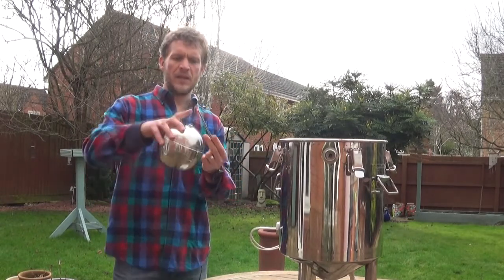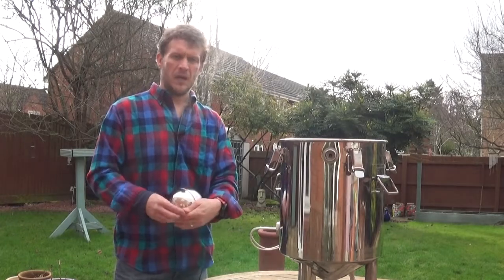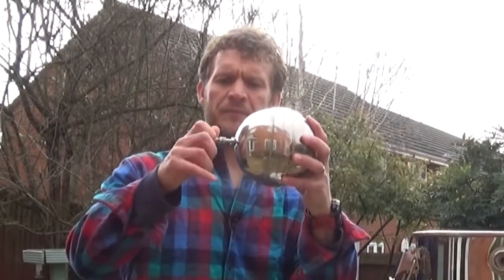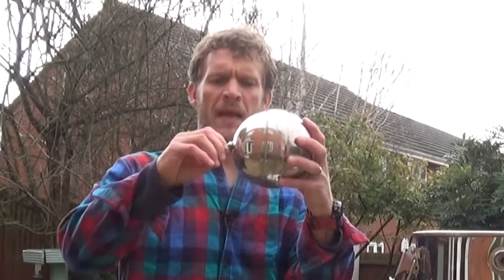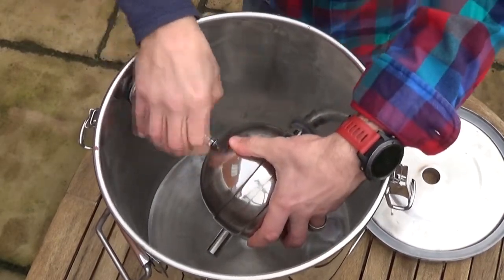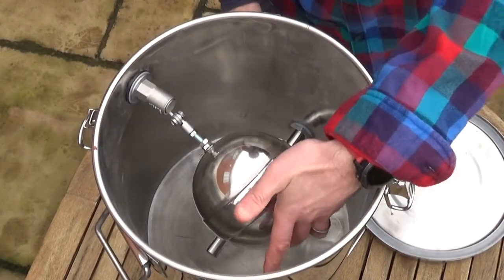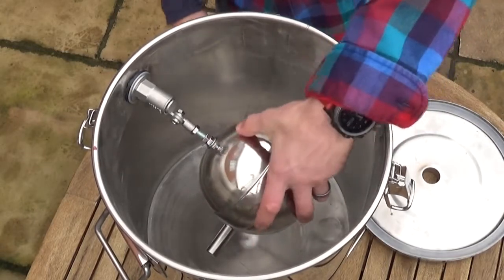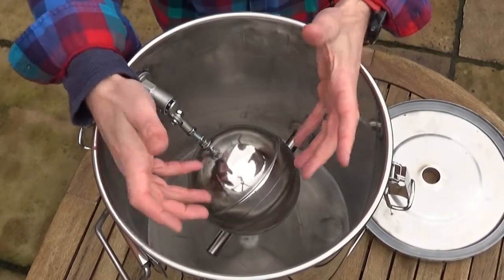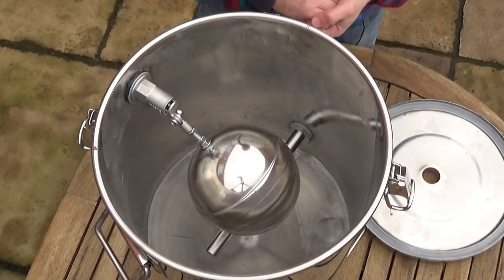What I've done is measured up the thread and found a nut with the same thread, cut the end off the nut so it fits nicely in there, and then attached the other end directly into the fitting. The water's going to come in from the outside, and as the heating element heats the water and starts it boiling, steam will generate, the water level will drop, and as it drops the ball will lower, letting in water and topping it up.